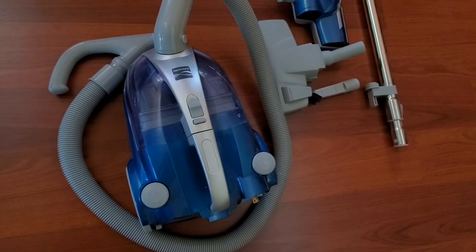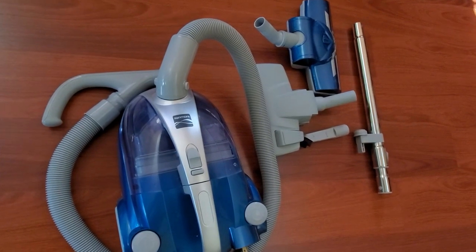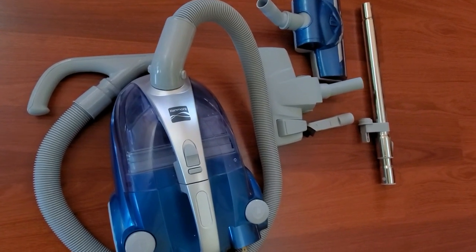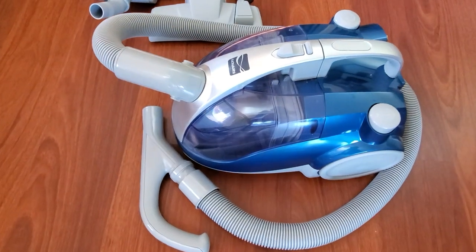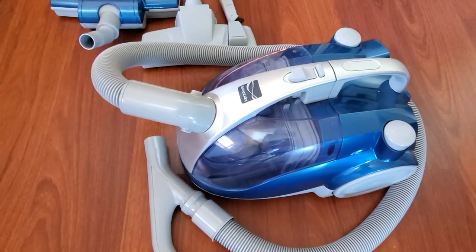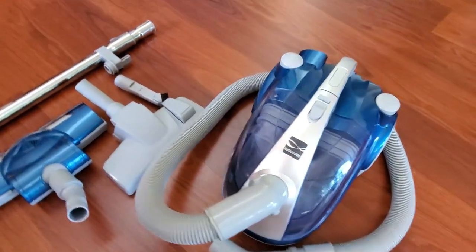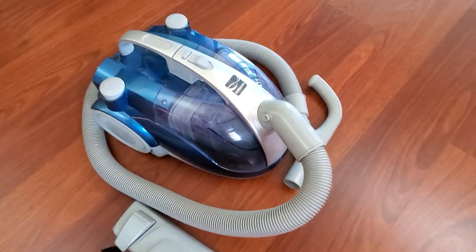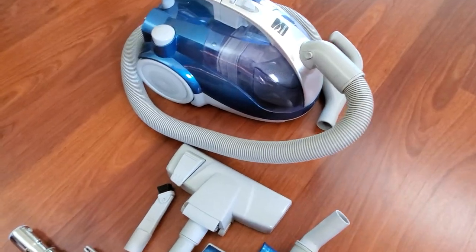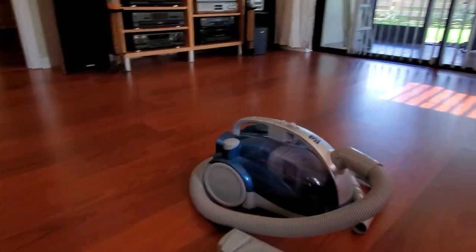I've had Kenmore vacuums before — the one that recently died I was using for almost 20 years — so I decided to give Kenmore another chance. I went to Sears, bought this one, and I've been using it for about two weeks. I have to tell you I'm really happy with it, and the price is also excellent — I paid around $100.